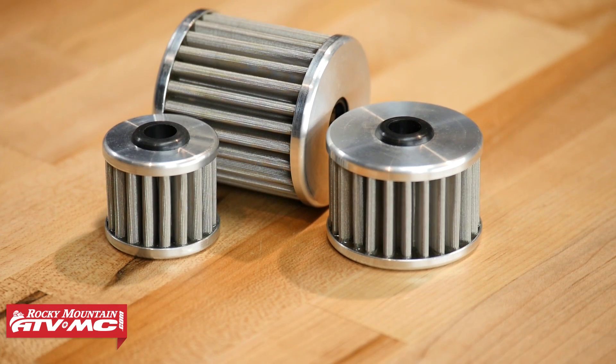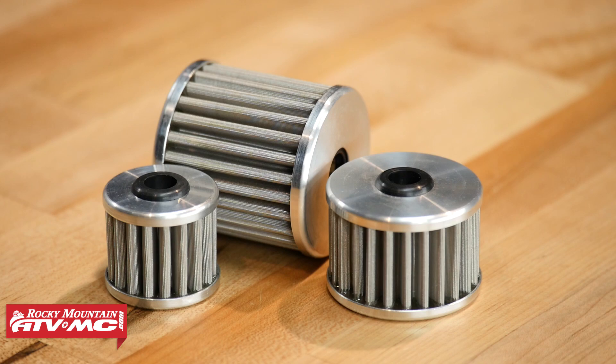These are gonna be constructed using a stainless steel micronic filter cloth, and it's gonna filter down to 35 microns, so very small. But even then, it's still gonna allow consistent high oil flow in all temperatures. Now you can use a synthetic or conventional oil with these — it does not matter.